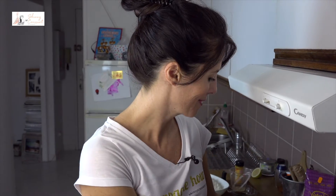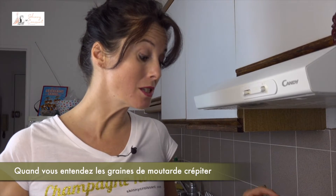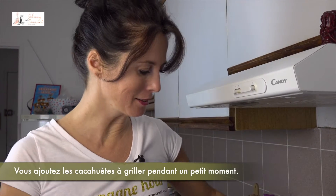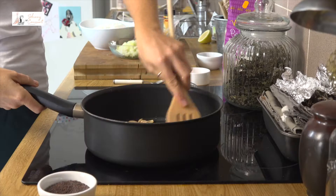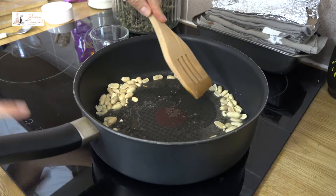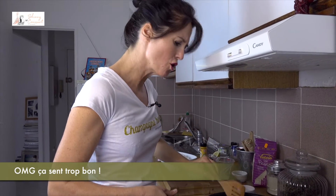So coconut oil and mustard seeds in a very hot pan. When you hear the mustard seeds pop like this, you add the peanuts. Roast it for a little while. My god, it smells so nice.